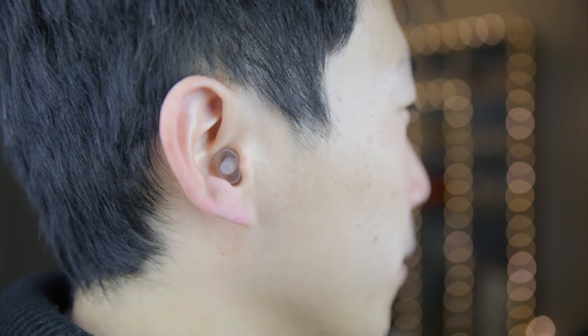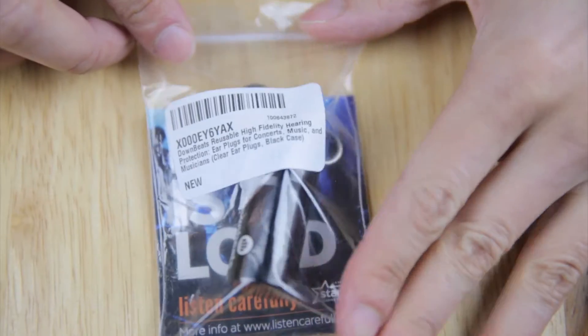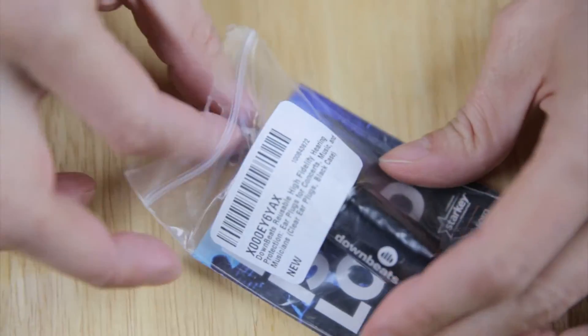Now, you can see, if you look straight into your ear, you can see that it's there. However, if you turn a little bit, you can barely see that it's there. It comes in this no-frills packaging bag, which I appreciate — it's not one of those blister packs.